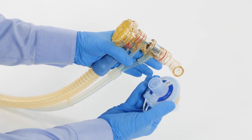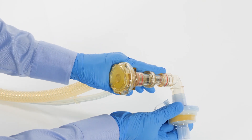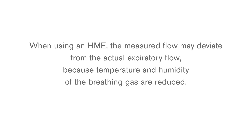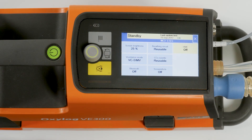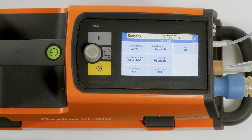A bacterial filter, HME, or catheter mount is connected directly to the patient port of the breathing circuit. When using an HME, the measured flow may deviate from the actual expiratory flow because temperature and humidity of the breathing gas are reduced. The flow and volume measurements can be adjusted for use with an HME. To set the HME correction, touch the HME button, set the desired value — on or off — and confirm the setting with the rotary knob.